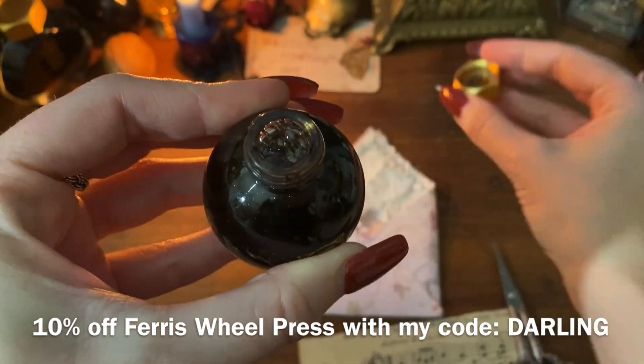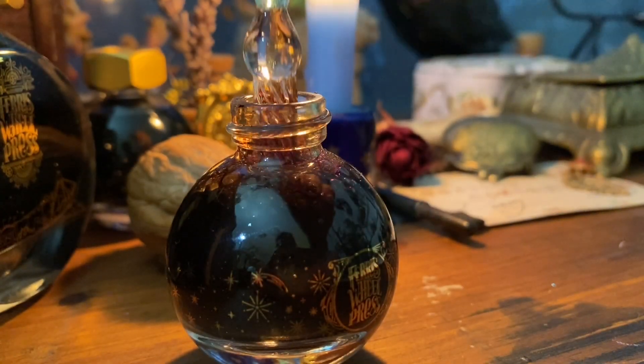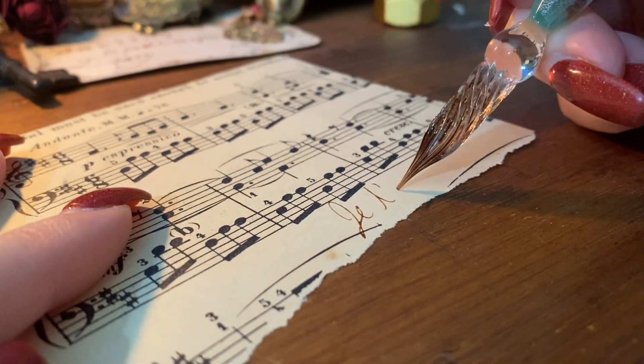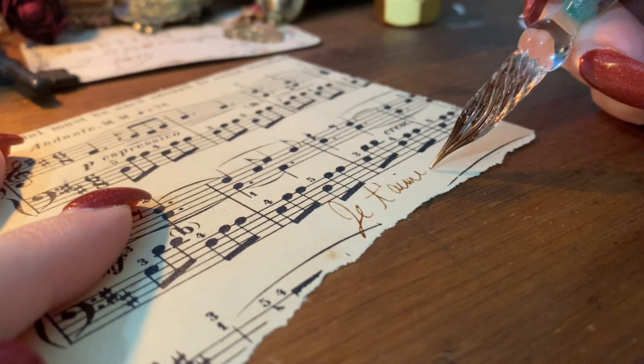I'm just going to be making a little 'I love you, my dear' in French on some old 1800s music paper I have here, because I wanted a little note sticking out of it as an embellishment.